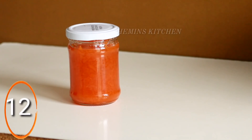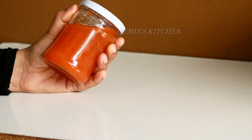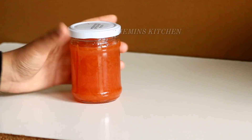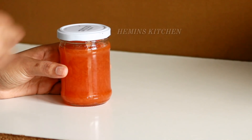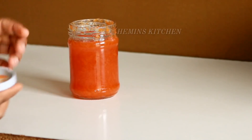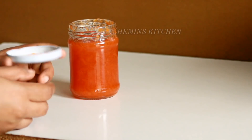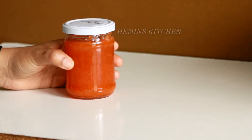Now we are ready to use the oven. We will make the oven ready to use. We will put it on top.